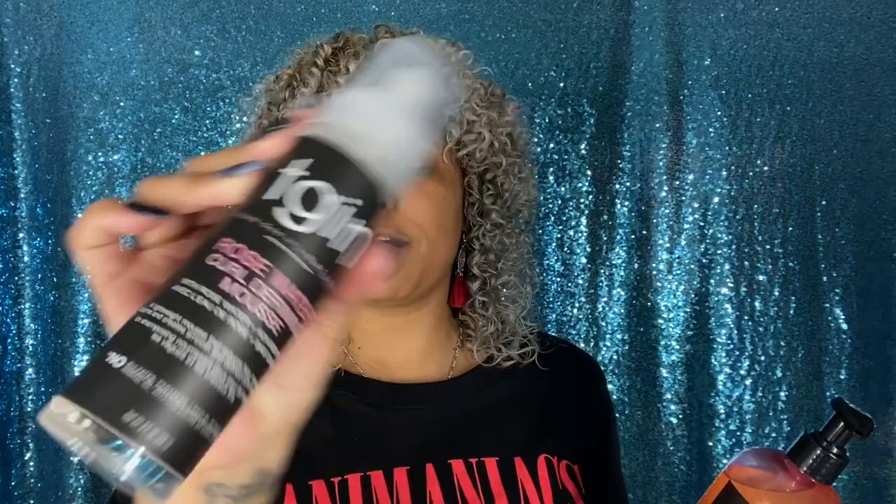We are back! Today, for the first time, I am going to walk you through how I use the new TGIN Rose Water Collection. I have their shampoo, their hydrating hair mask, smoothing leave-in conditioner, curl defining styling cream, as well as the rose water curl defining mousse. That's how I got this amazing result.